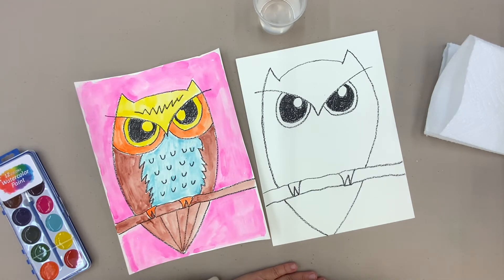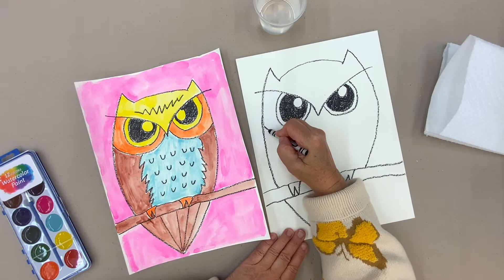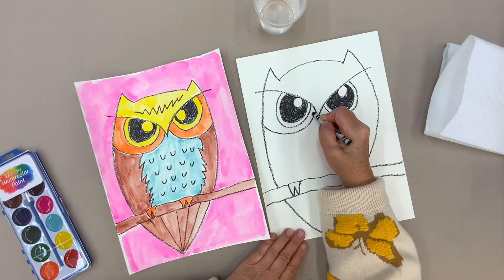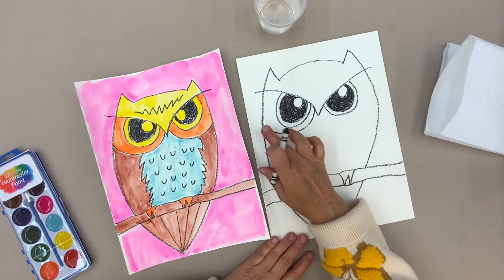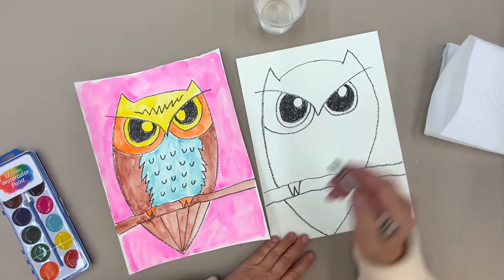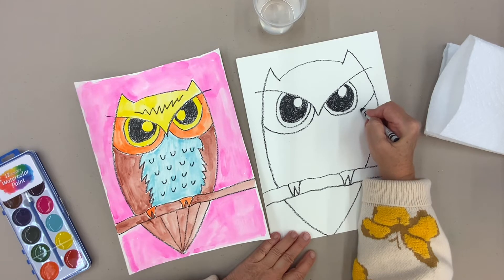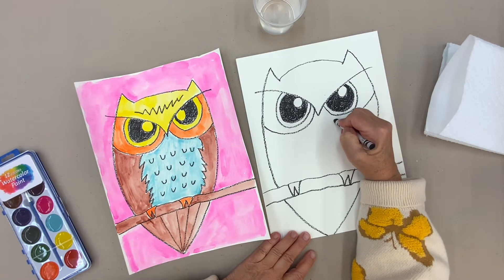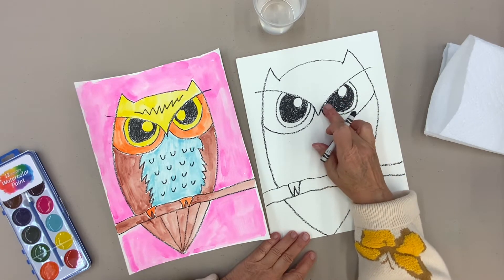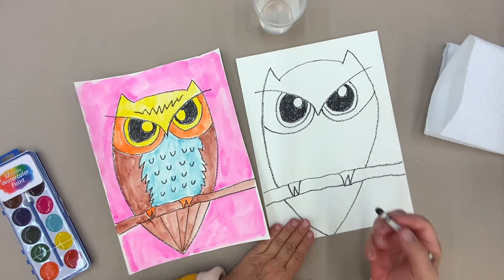Now I'm going to add one more black line to highlight the eyes. I just came from the side and I'm going to end right up there. Now I'm going to go over here — I'm going to come from the side and go down. I don't want to end right at the beak, and I don't want to end right at the eye. I want to end between the beak and the eye, so that looks even more eye-ish.